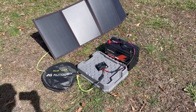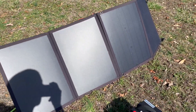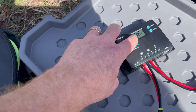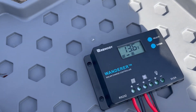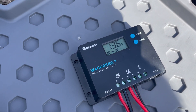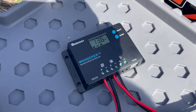Today I'm charging my LiFePO4 battery using my portable solar panels and the charge controller. The solar controller I use is this Renogy Wanderer 10 Amp, and it is a PWM controller. This is a perfect controller for this type of situation or setup.